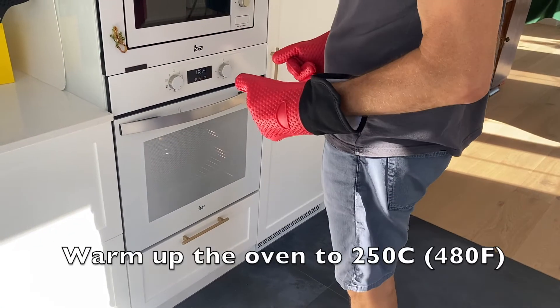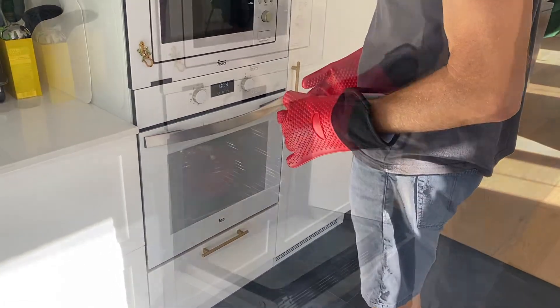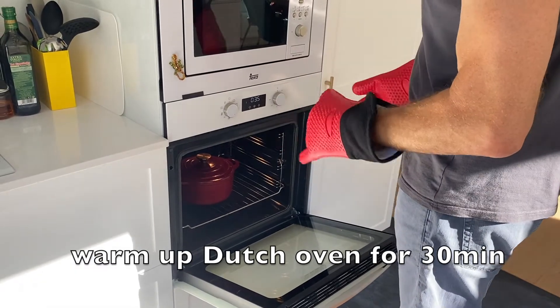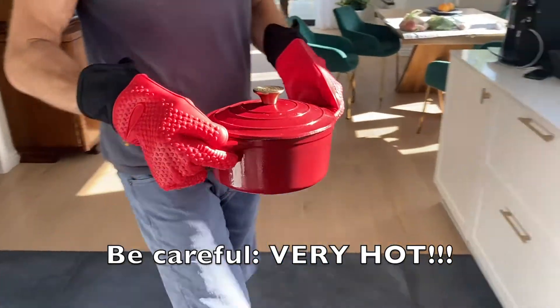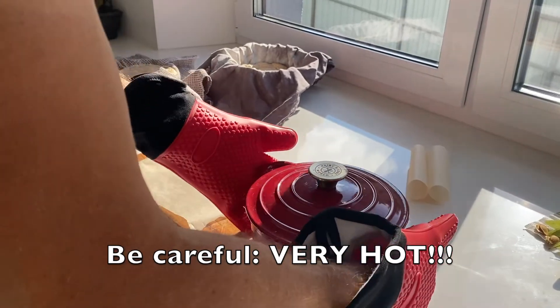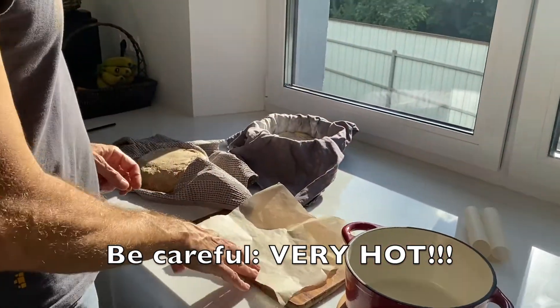We warm up the oven to 250 degrees centigrade. We also warm up the Dutch oven for approximately 30 minutes. Be careful because it's very hot.